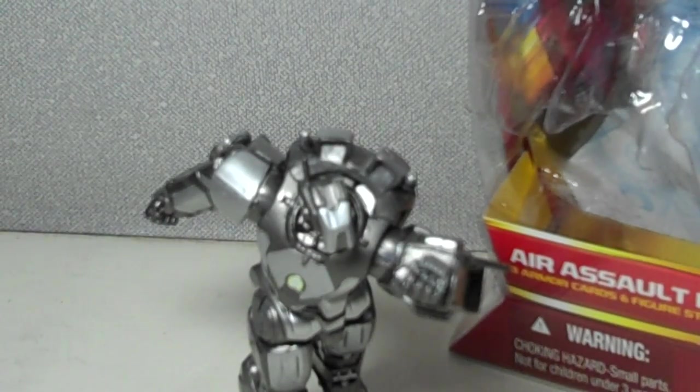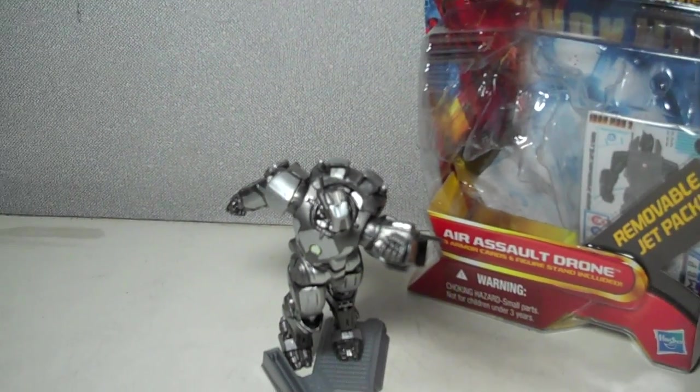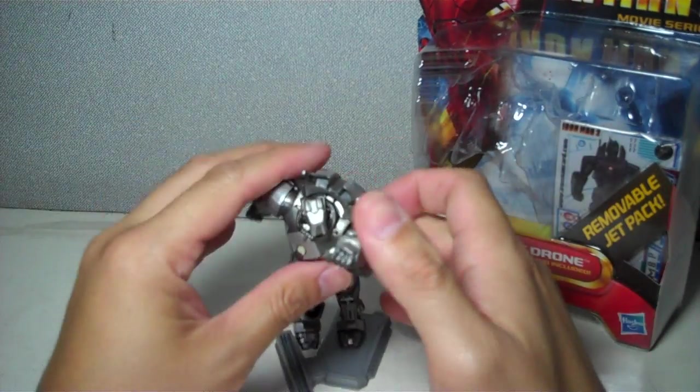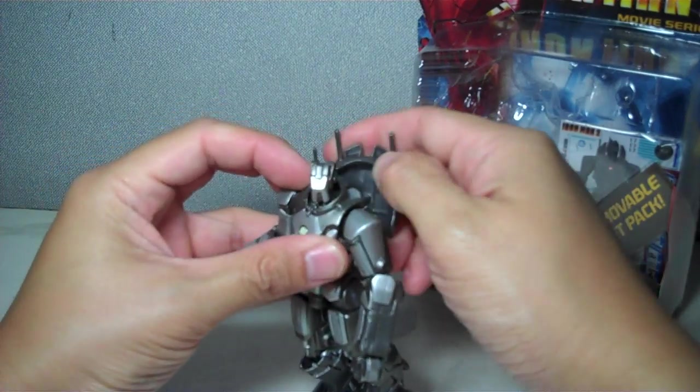This is the Iron Man 2 movie series Air Assault Drone. The figure is part of Wave 4 of the Iron Man 2 movie series figures. As usual, the figure comes with a base, 3 armor cards, and for this particular figure, it came with a removable backpack.